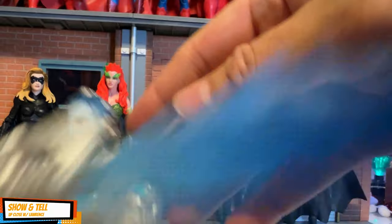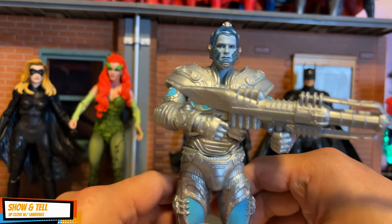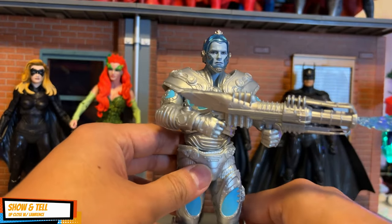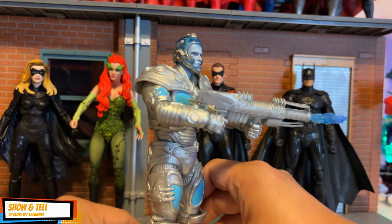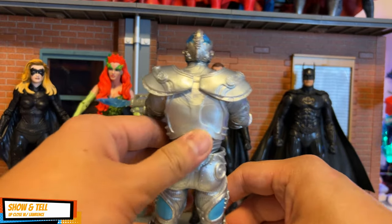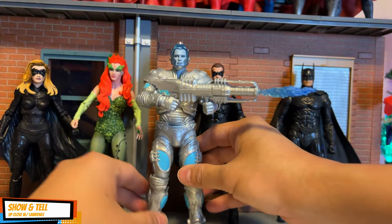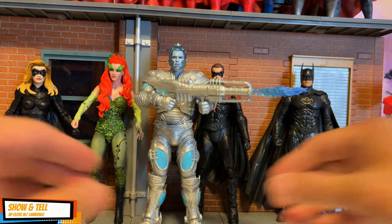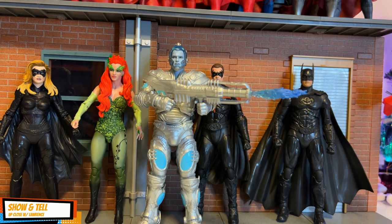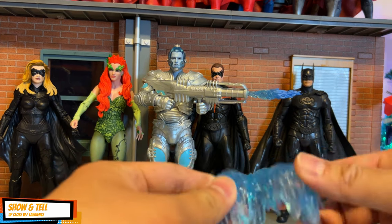It would have been better if the rest of the body matched the head's detail. Having said that, this is a mass-produced action figure — it's not a Mezco or MAFEX figure. For what it is, it's not bad. For people who know how to custom their figures, this would be a fantastic character to work on because all the textures are there. It also appears to be the tallest among the other four figures.